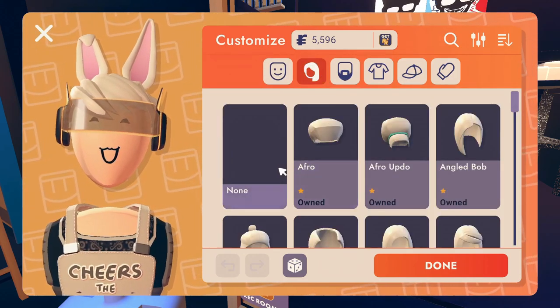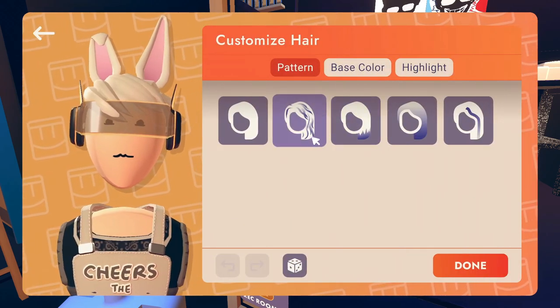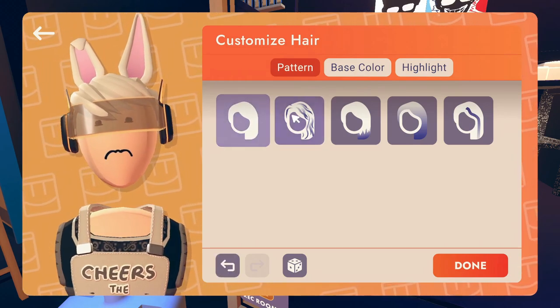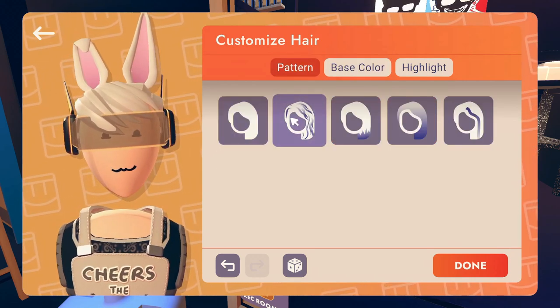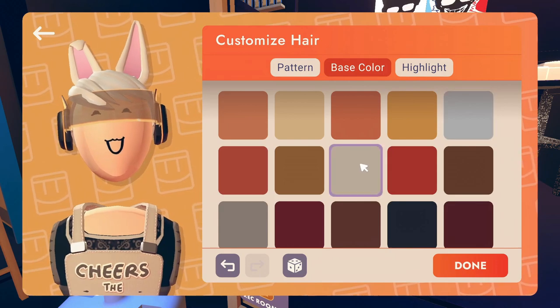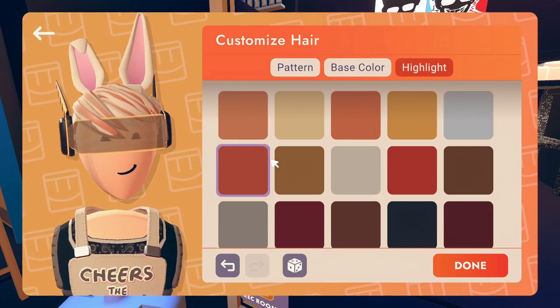Let's check it out, shall we? Okay, funky color — I already see this. Is this the highlight? Yeah, so I assume this is just the whole thing being one color. This is the base color, yeah, and there are highlights now. Let's choose one.